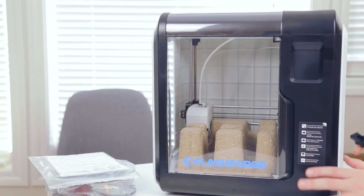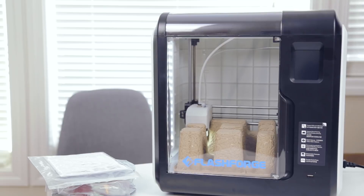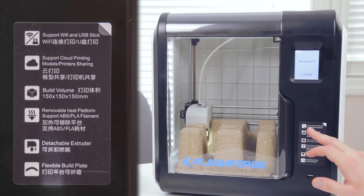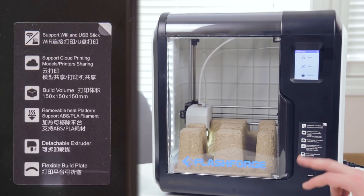I have good faith in 3D Prima and FlashForge — I'm just going to plug in the power and click the power button. It's on! Adventurer 3 FlashForge 3D Printer — that's awesome! Supports Wi-Fi, USB stick, supports cloud printing. Build volume 150x150x150 it says here, but the website says 140x140x150. It has a removable heat bed, supports ABS and PLA filament. It has a detachable extruder and a flexible build plate, so getting those prints off should be super easy.